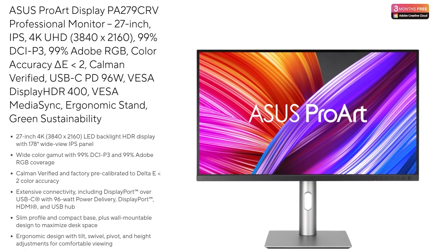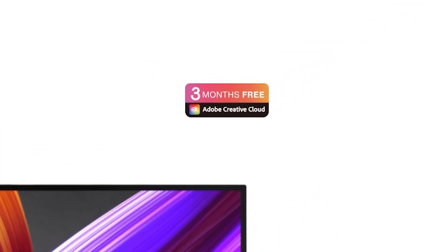Another benefit of all ProArt monitors is that they come with three months free of Adobe Creative Cloud, which is a great little perk.